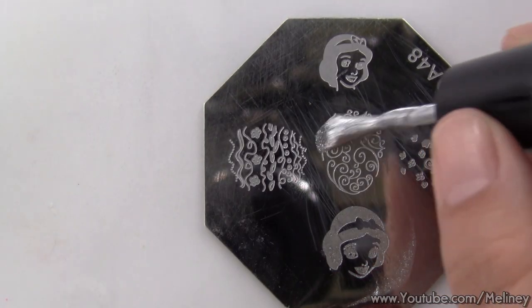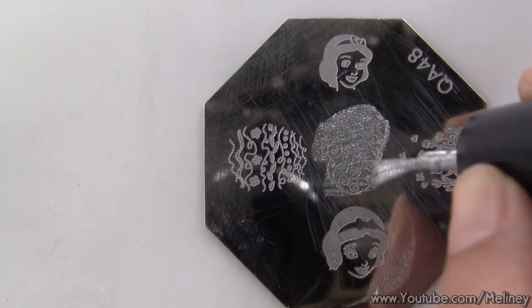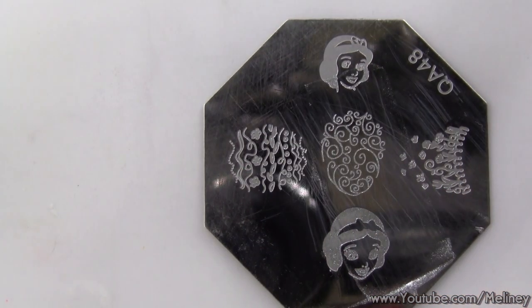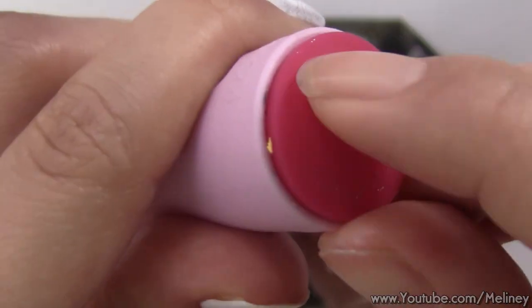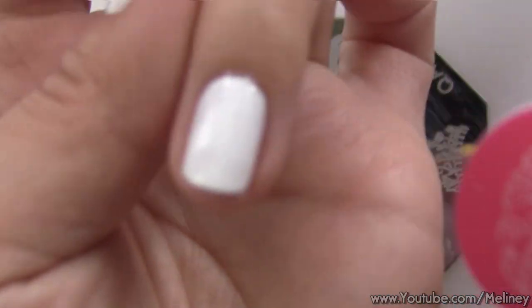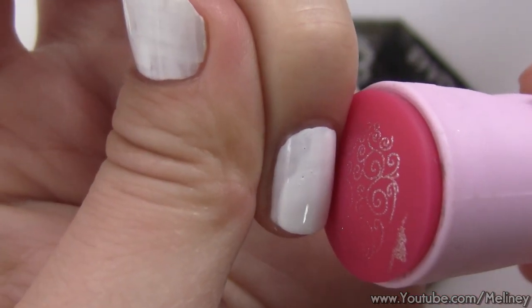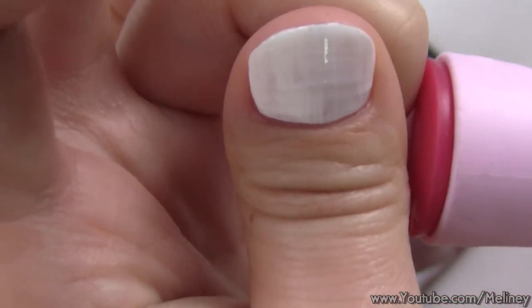For designs like this that don't have a directional preference, another way to stamp the design is to flip your fingers over and roll your finger into the stamp. You can half roll the finger and half roll the stamper to meet each other halfway. Some people find it easier to see this way, but once you get the hang of it, you'll be able to stamp it any direction.